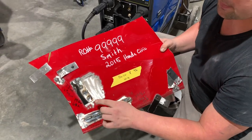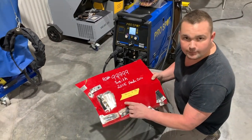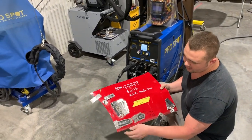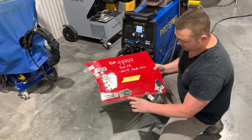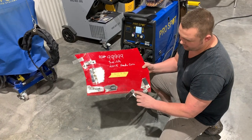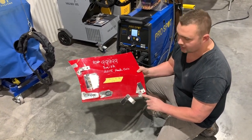That way if I have to come back to it, I can go right back to where I was set and have good welds every time I switch setups. Down here is a butt weld with backing, and here we have an open butt weld.